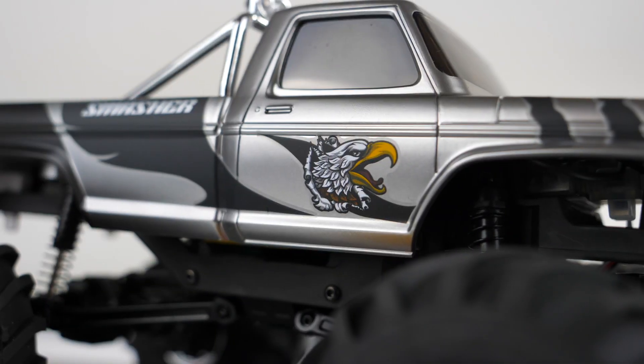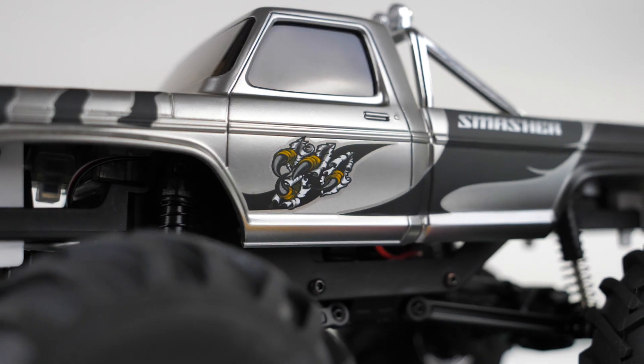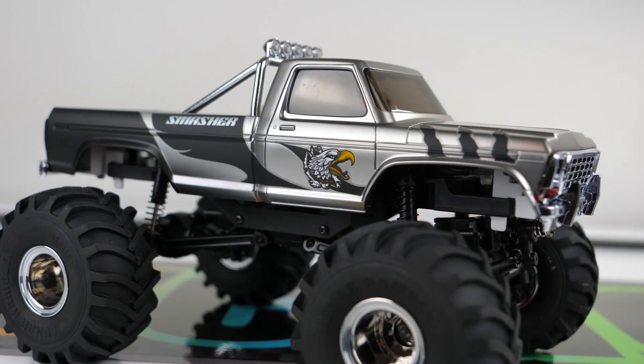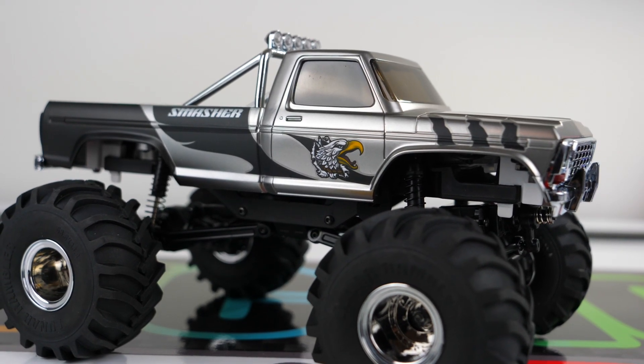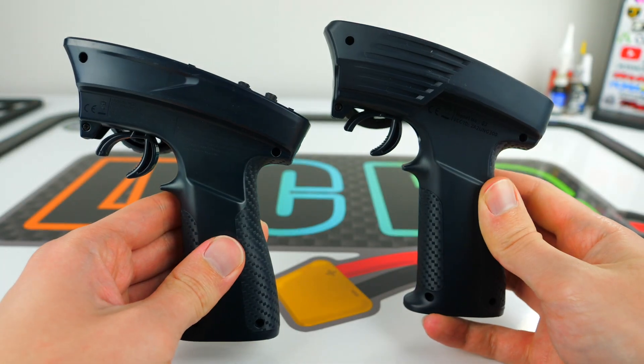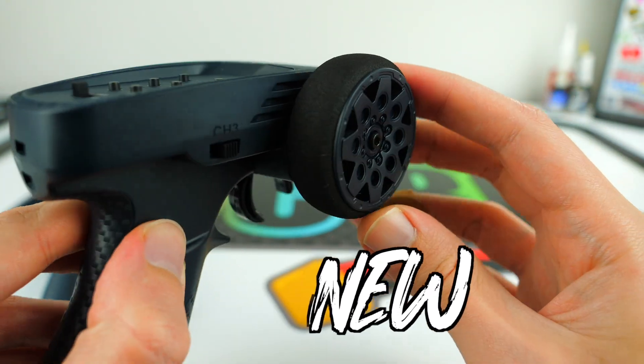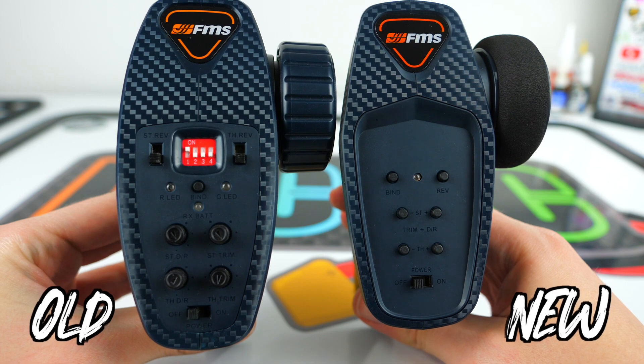This Silver Eagle mod has a special silver and black paint job on the original body with some pretty cool graphics. You can even select whether or not you want the decals to come pre-installed when you purchase one. The new three-channel transmitter that's included has a few cosmetic changes, including a new foam steering wheel, which already feels much better than the old plastic wheel.